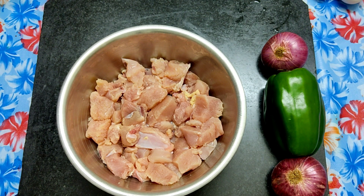I am going to wash the chili chicken. I will cut the chili chicken. It becomes chili chicken pieces.